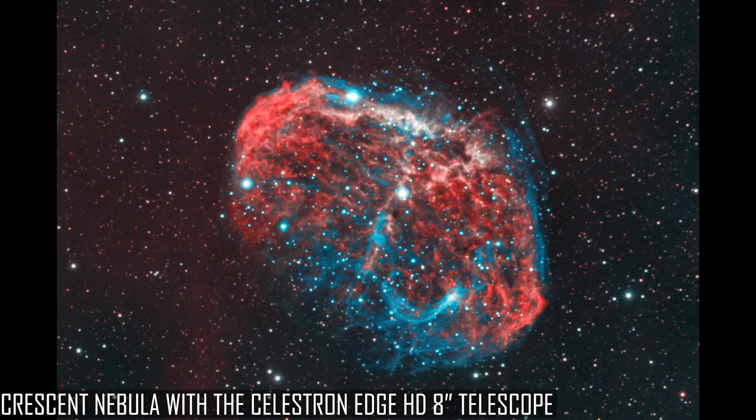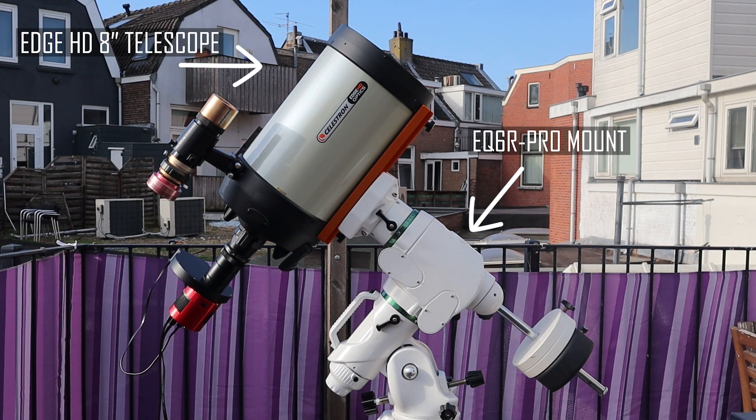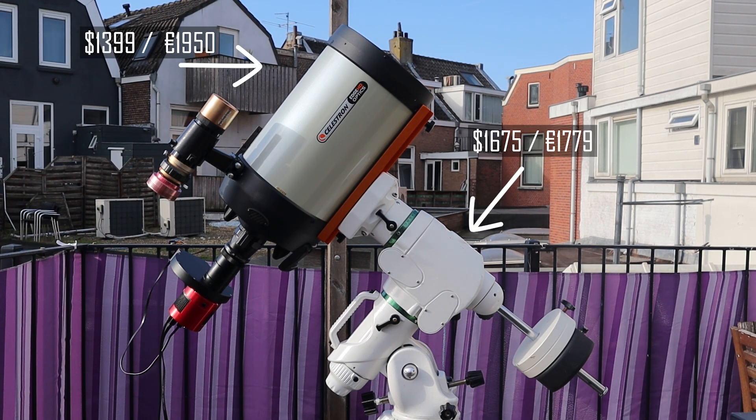I even engage in some planetary imaging with this telescope. As this telescope is somewhat heavier and has a longer focal length, I decided to upgrade my mount to a Skywatcher EQ6R Pro. This mount is able to track objects in the night sky much more precisely compared to the Advanced VX, which is really important when trying to take multi-minute photos using a long focal length telescope. The EQ6R Pro is also able to carry heavier telescopes. When we look at that entire rig — in combination with my ASI 1600 Mono Pro, the filter wheel, the filters, and an additional 0.7 reducer — the total setup costs more than $5,000.